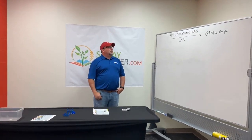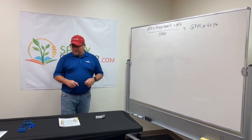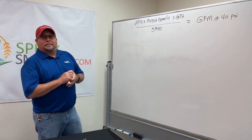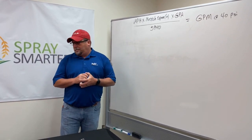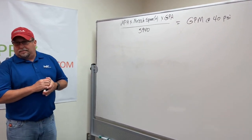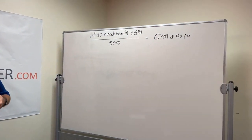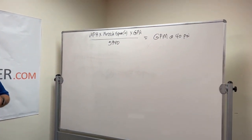Hello everyone, it's Chris and Kelsey with Spraysmarter.com. Today Chris is going to be showing us a quick tip video. We're only going to be talking about T-Jet nozzles, and he's going to be showing us the calculation on how to select your nozzles — T-Jet nozzles.